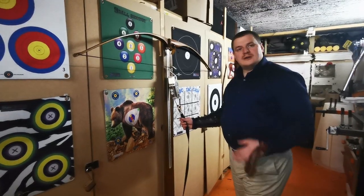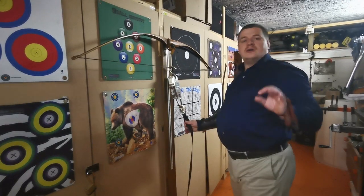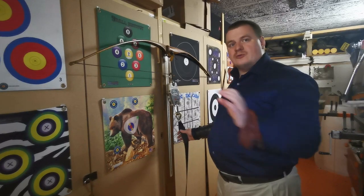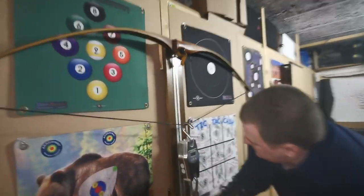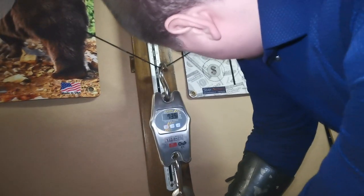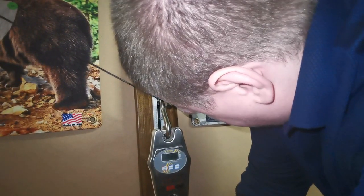Now we're going to weigh the bows and see the power they have at 28 inches. We will also measure them inch by inch to produce the force draw curve, which I will post in another video. At 28 inches, the carbon bow registers 73 to 73.5 pounds.